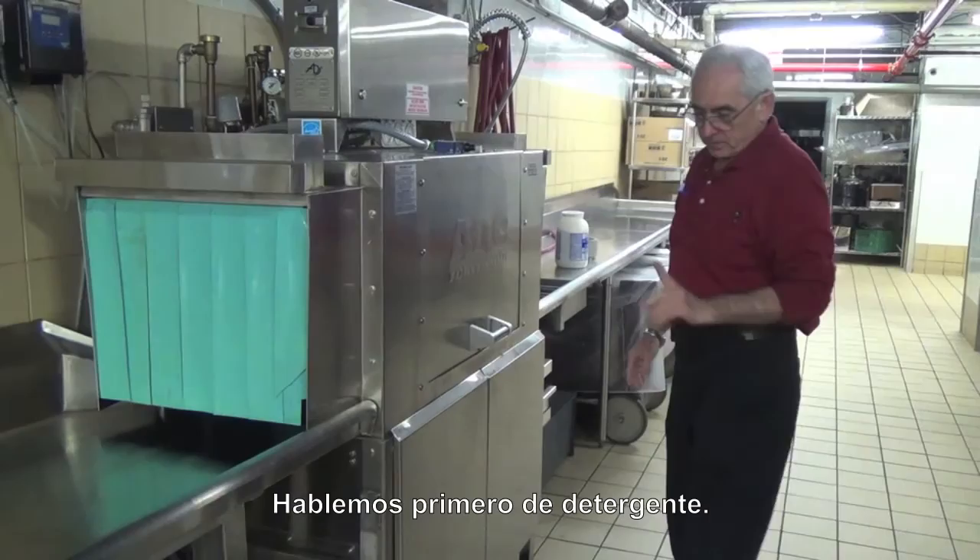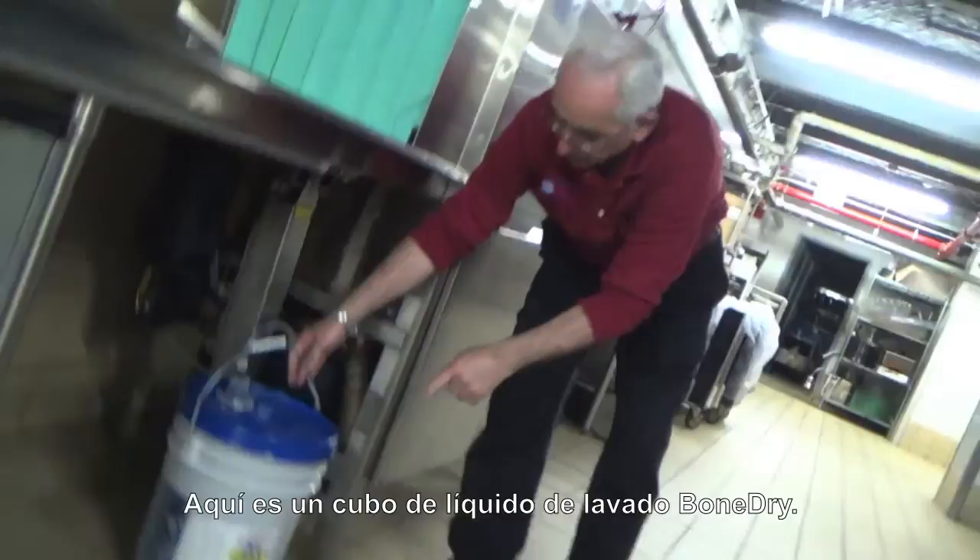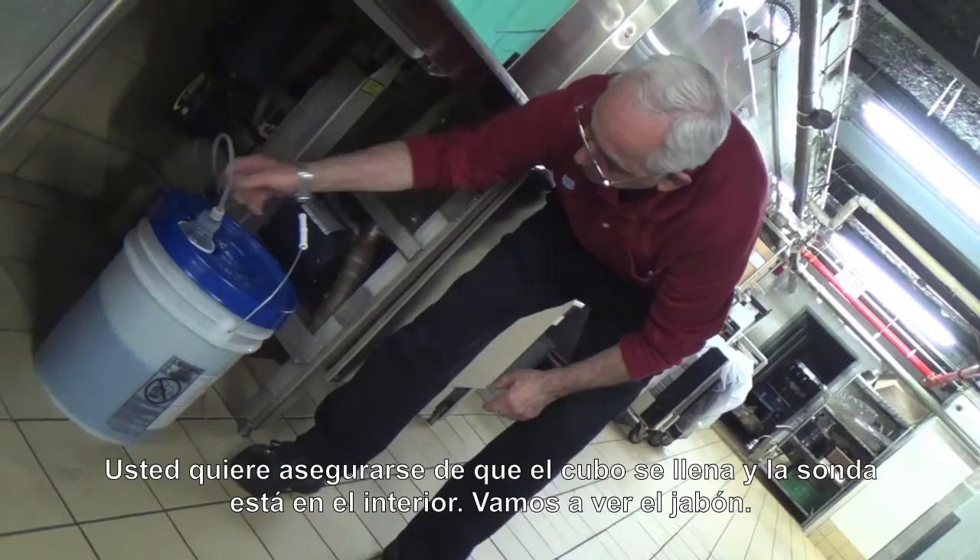Hi, my name is Bruce and this is Cleanse Tech's Dish Machine 101. Number one, let's talk about the detergent first. The first thing we have on the machine is the pail of rinsing fluid. We want to make sure that the pail is full and the probe is all the way down into the pail.